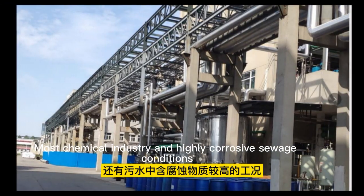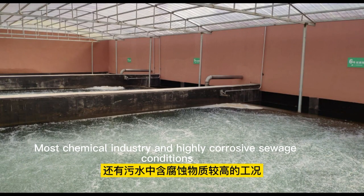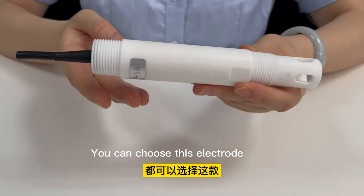Most chemical industry and highly corrosive sewage conditions — you can choose this electrode.